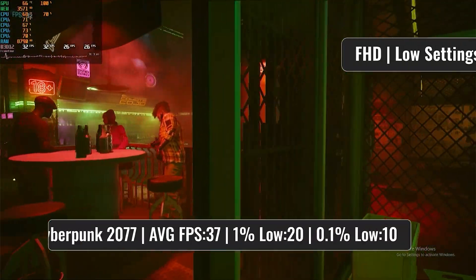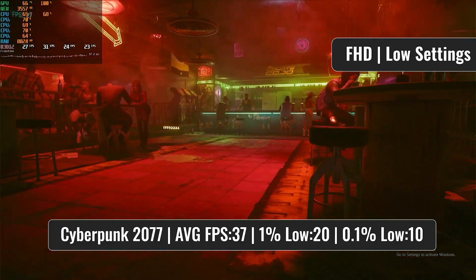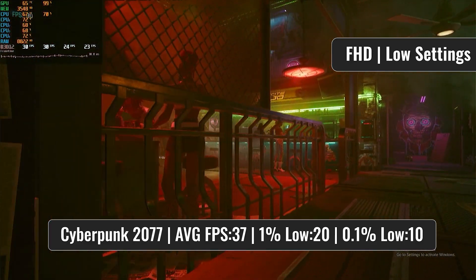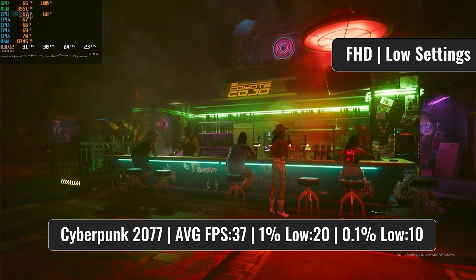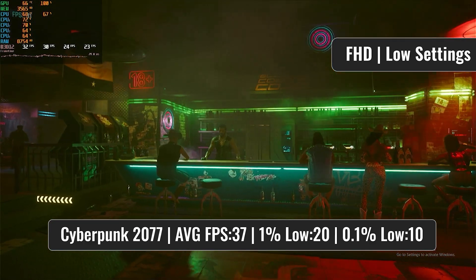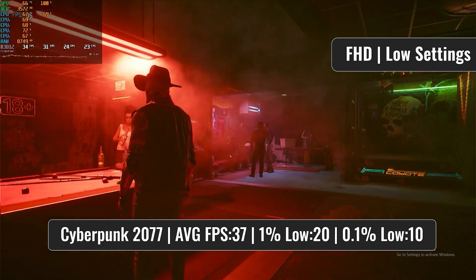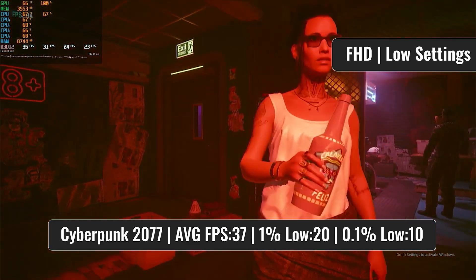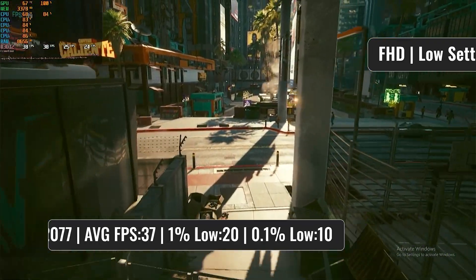Getting back to better experiences, Cyberpunk 2077 certainly doesn't have the best frame times. The i5-750 seems to be just good enough to support the RX 570, indicating that we might have run into a small bottleneck — which I honestly never expected to happen with a first generation i5, especially considering we are running one of the most demanding games of recent times. It may be that the latest 1.6.3 version helps out here, as surely the original release wouldn't do as well.